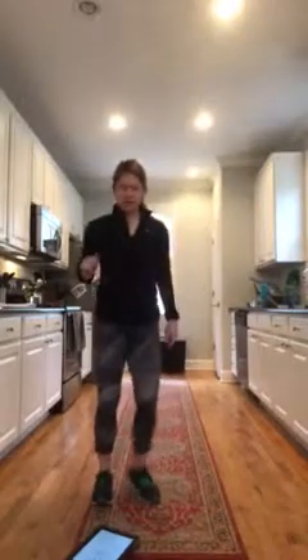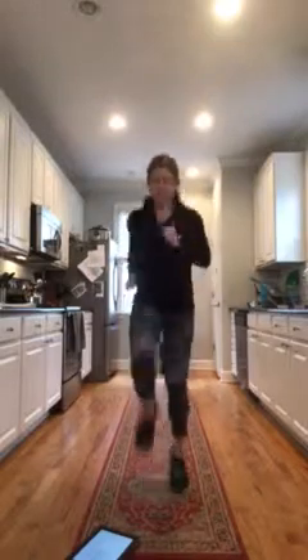All right, here's your 10-second break. You just continue to kind of move around. And then it's either high knees, or you can even just march in place if you need to.